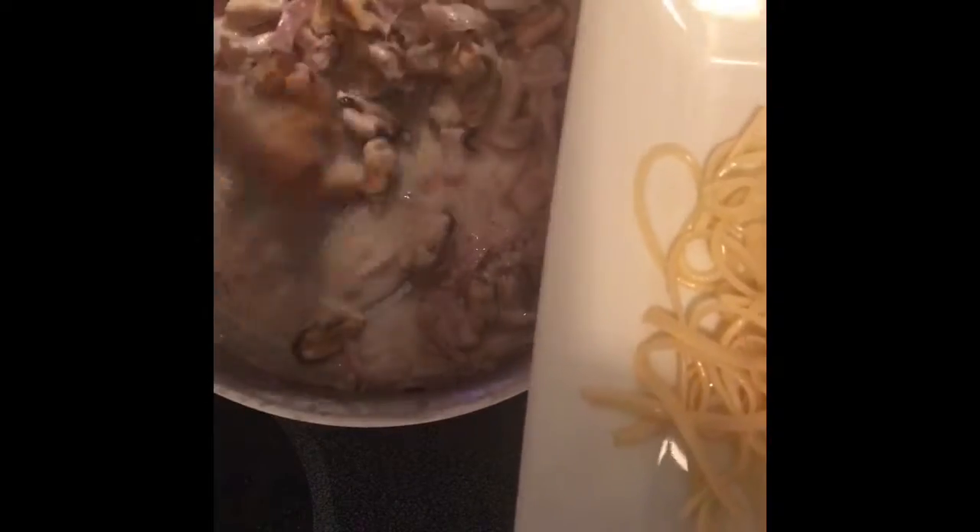Here you can see — there's my spaghetti, here's my mix. Place it right over the top. Look at all that — the mushrooms, the onions, the mussels. Looks absolutely wonderful.